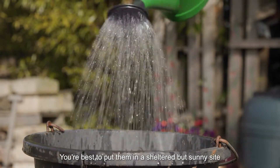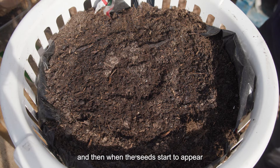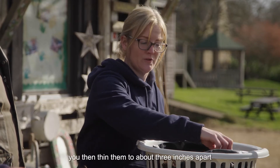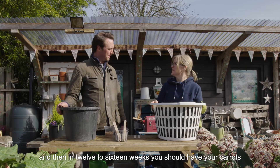You're best to put them in a sheltered but sunny site. Then when the seeds start to appear to about an inch in height, you thin them to about three inches apart, and then in 12 to 16 weeks you should have your carrots.